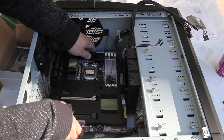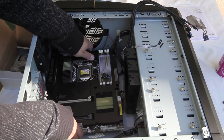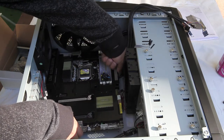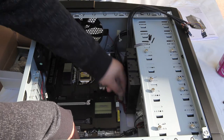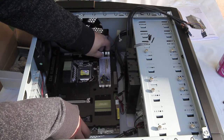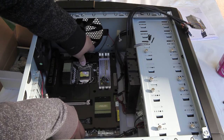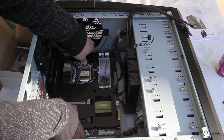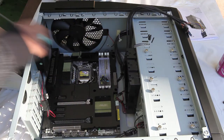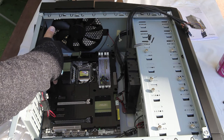This motherboard also comes with its own back panel shielding. So before I put in the motherboard shielding, I'm just going to go ahead and dry fit this in to see if everything fits nice and snug. The reason I'm doing this is so that I could avoid any kind of issues later on.